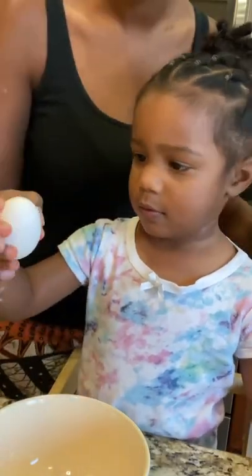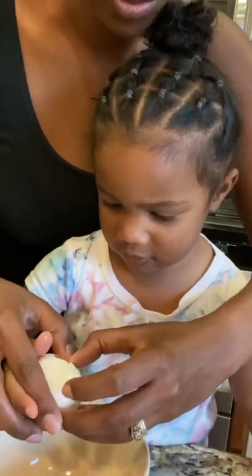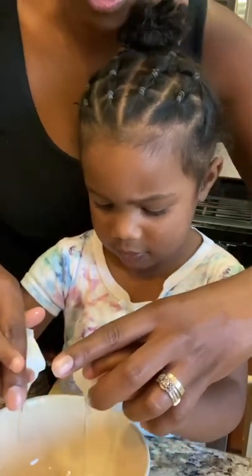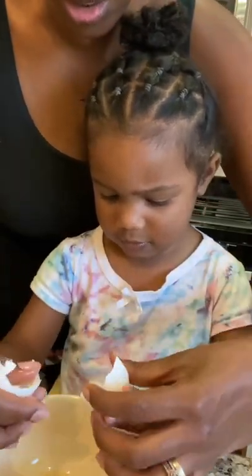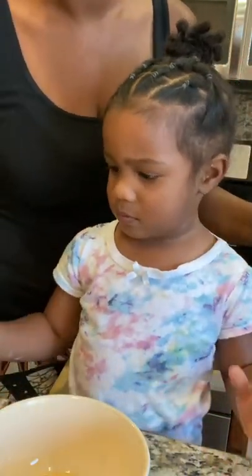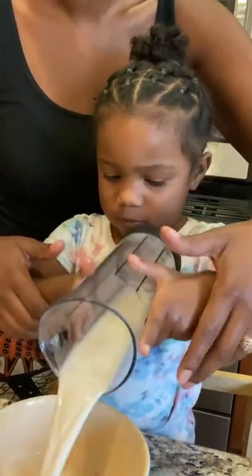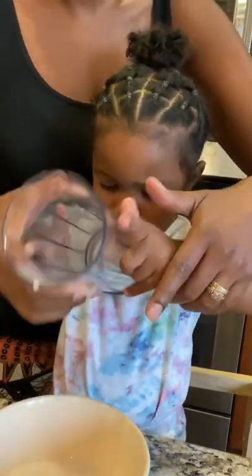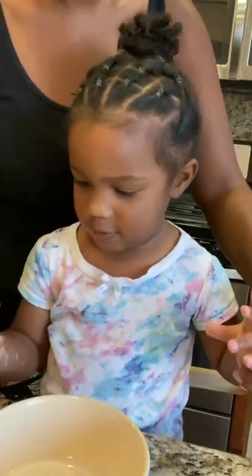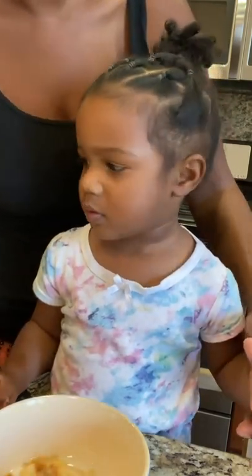Let's do this egg now. Tap, tap. Good. Put your other hand, hold it. No shells either. Dump in the milk. And we're going to dump in the vanilla. Very nice. Let's mix it all up.